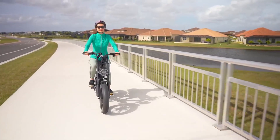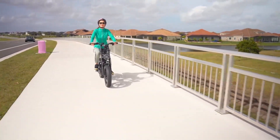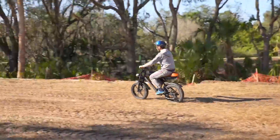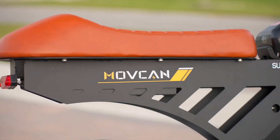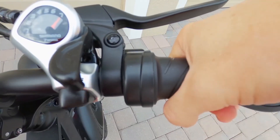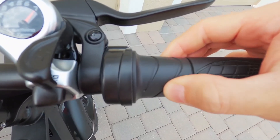In conclusion, the Basintu electric bike for adults is an all-encompassing solution for both adventurous trails and city commuting. Its blend of power, safety features, and thoughtful design make it an excellent choice for anyone seeking a reliable, stylish, and versatile e-bike. Whether you're off on a weekend adventure or navigating the daily urban commute, the Basintu promises a ride that's enjoyable, efficient, and above all, safe.